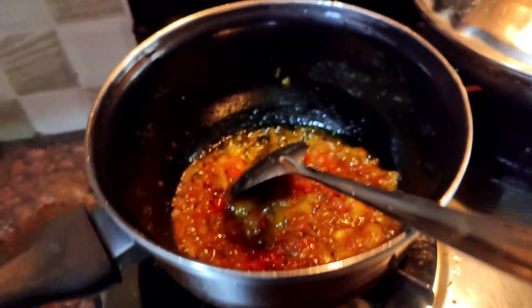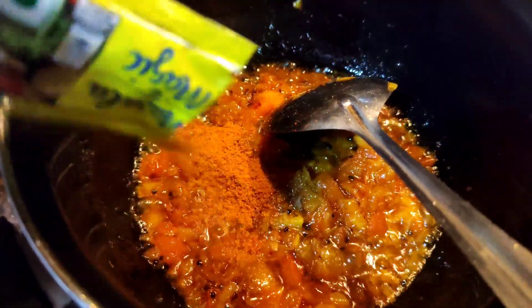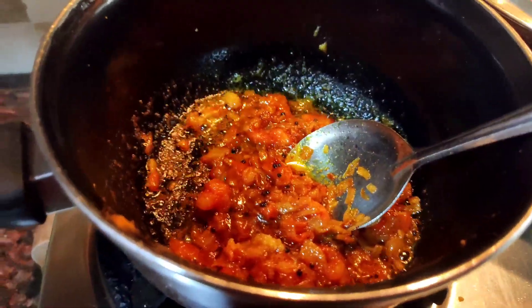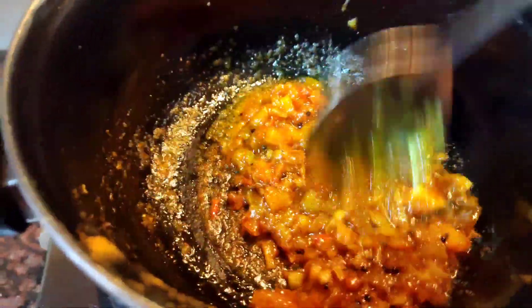Then we will add the super ingredient of this dish, which is Maggi masala magic. Then we will add half a tablespoon of salt, and then we have to sauté it well.